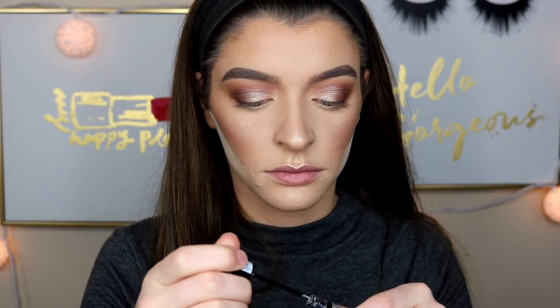Next, I'm taking the NYX Crystal Liquid Liner in Silver and lightly dusting this all over that shimmer shade that we just applied to give it a little extra sparkle to the look.